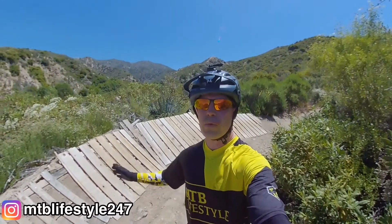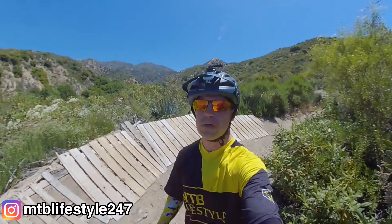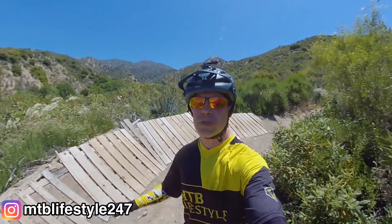What's up guys? Welcome back to my channel. Wall rides can be a really fun feature at local trails or at a bike park. Today I'm going to show you how to wall ride.